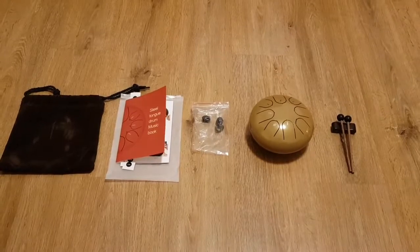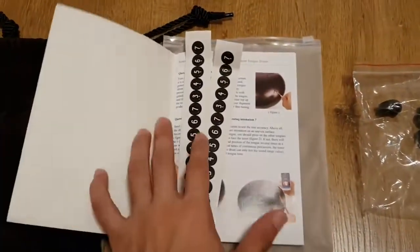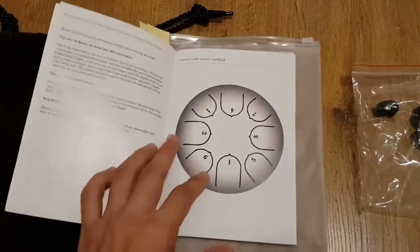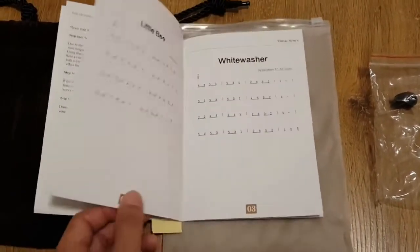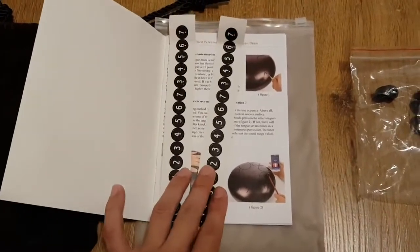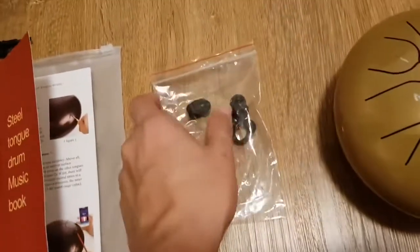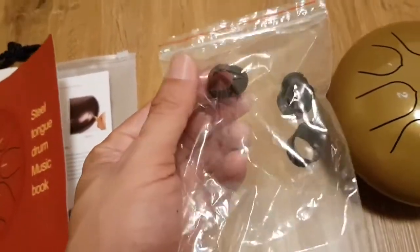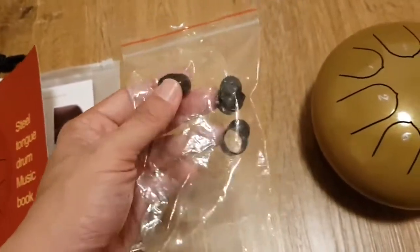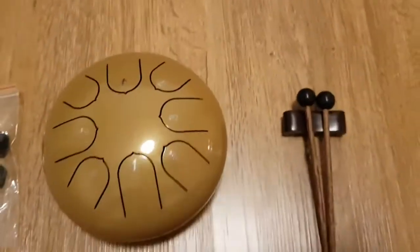Here's a quick review of the steel tongue drum that I bought online. It comes with one carrying case, one manual with instructions on maintenance and intonation correction, as well as some simple songs. It comes with two sets of stickers for the numbers on each steel tongue, and it comes with rubber finger pads if you want to play with your fingers.